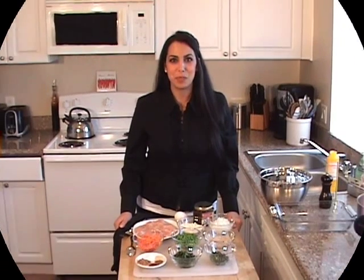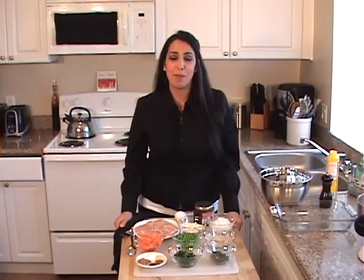Hey guys, welcome back to Dee Dee's Mediterranean Kitchen. Today I'm going to be making a Mediterranean Meat Loaf.